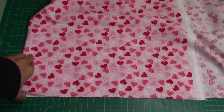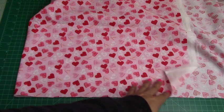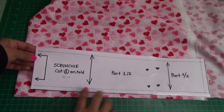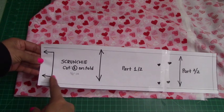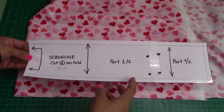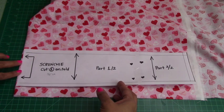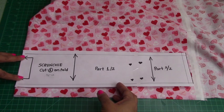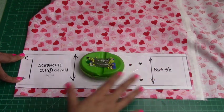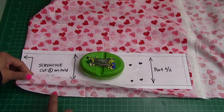So the first thing I'm going to do is fold my fabric like this, on the right side. You can do it on the right side or the wrong side, it doesn't matter, and I'm going to explain to you why. So this pattern has these two arrows right here, which means the fabric is going to fold in this direction. As you can see, my fabric is folded, and I'm going to make sure this edge matches the edge of my fabric where it's folded. And I'm going to use this weight so when I cut it, it's not going to move.